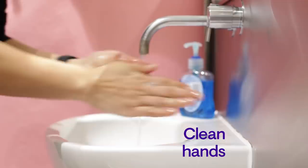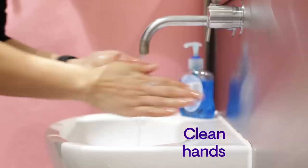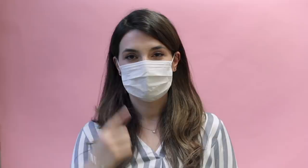Before putting it on, clean your hands. Pinch the wire at the top on the bridge of your nose, hook the elastics around your ears and make sure that your nose and mouth are well covered with no gaps. Try not to touch the mask. If you do, wash your hands straight away.